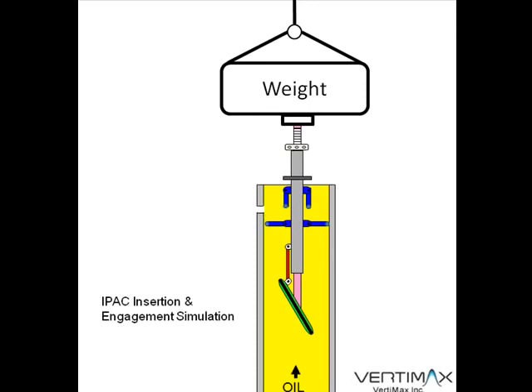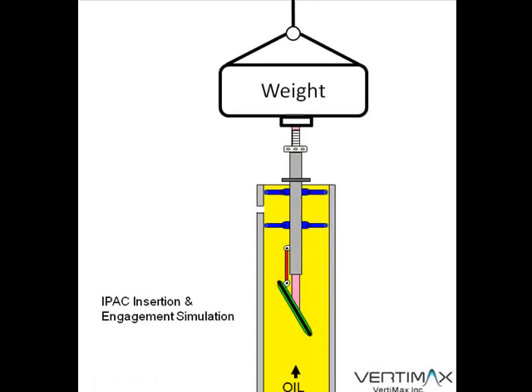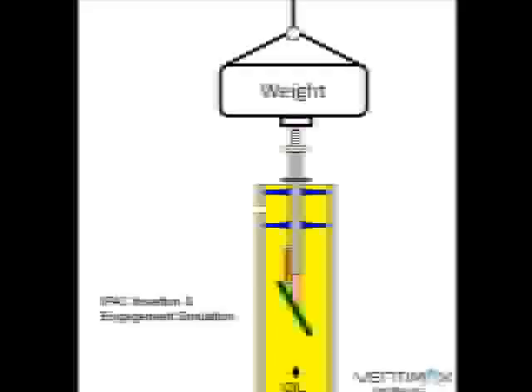Once the second alignment struts are in the pipe, they'll be mechanically engaged and basically sprung open with a very heavy spring and locked at a 90-degree position relative to the main tubular superstructure of the IPAC system.